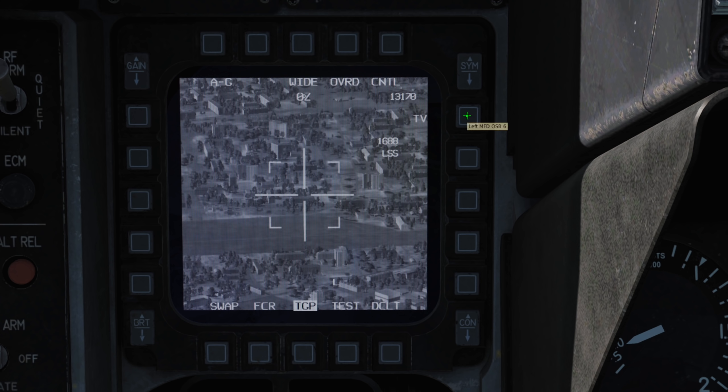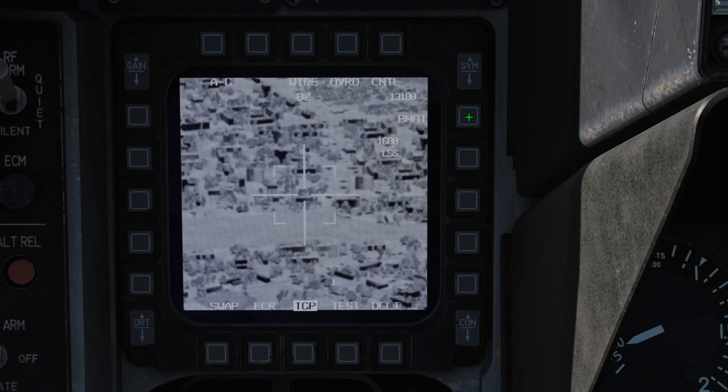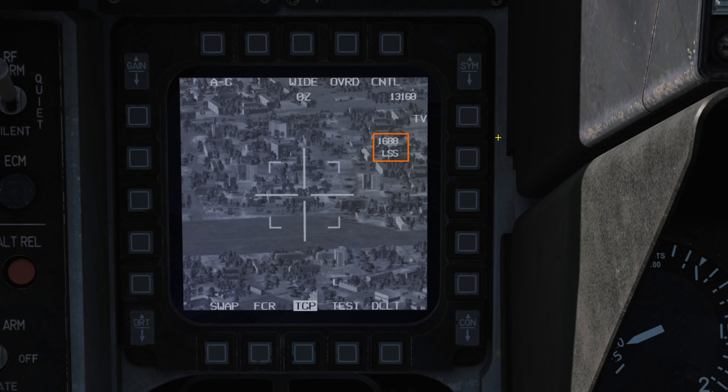Our current altitude, camera mode — either TV, IR with white hot or black hot — and our laser spot search code.